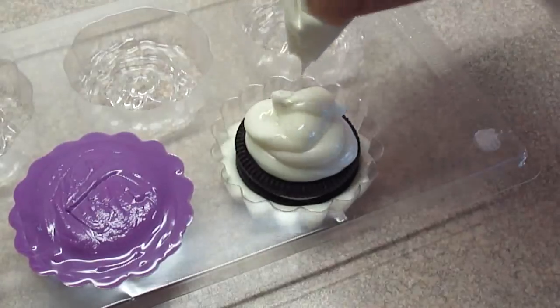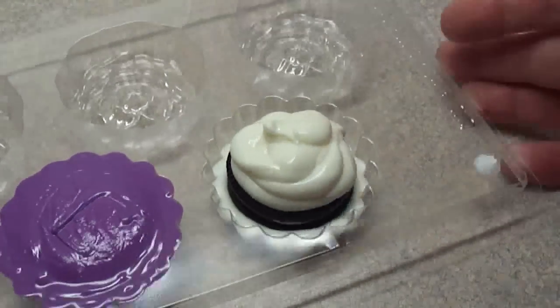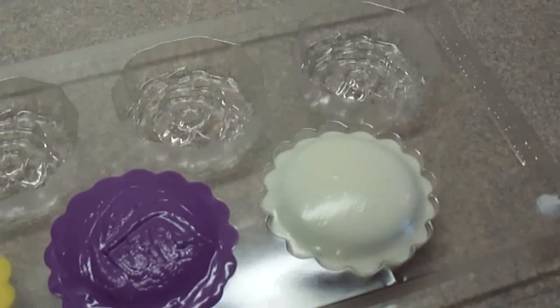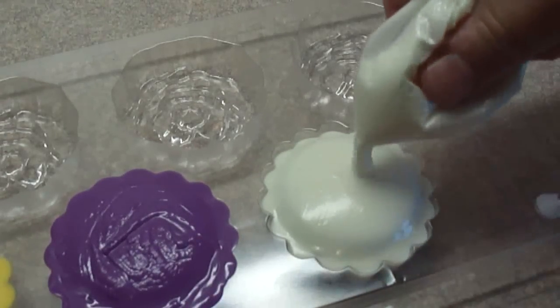Then add more of the candy melts over the top. In this case I put it on top of the cookie and let it just kind of slowly drip over the edges to fill in the gap.